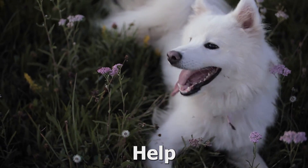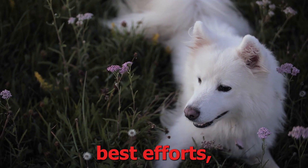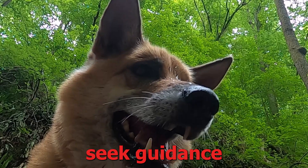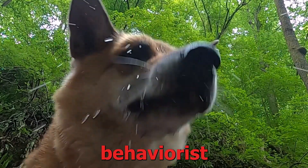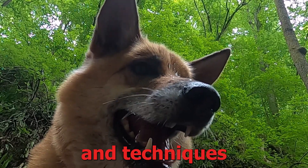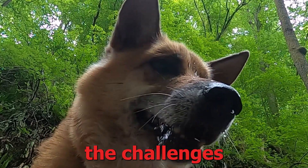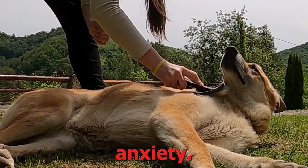8. Seek professional help. If your dog's separation anxiety persists despite your best efforts, it is recommended to seek guidance from a professional dog behaviorist or trainer. These experts can provide personalized strategies and techniques tailored to your dog's specific needs, helping you overcome the challenges associated with separation anxiety.